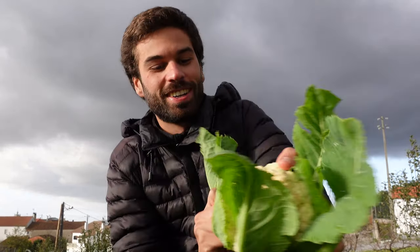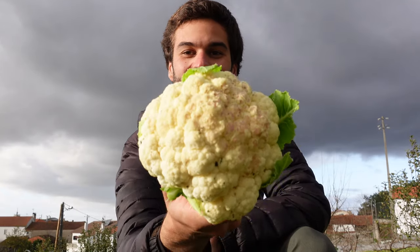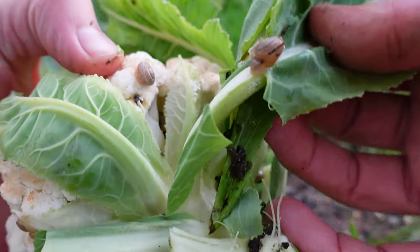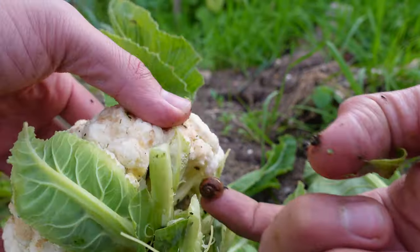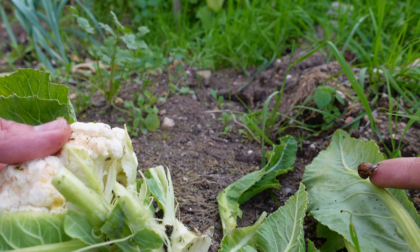Check out this beautiful cauliflower — look at it, so beautiful. If we look closely we notice they are full of snails. But I'm completely fine with it because that means this is all organic and there are no chemicals. Look, another one.